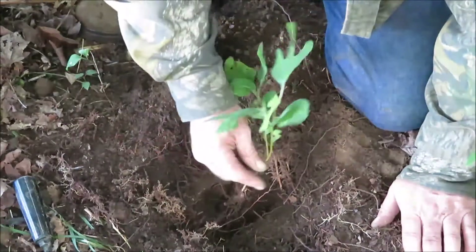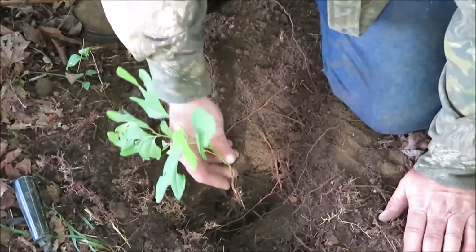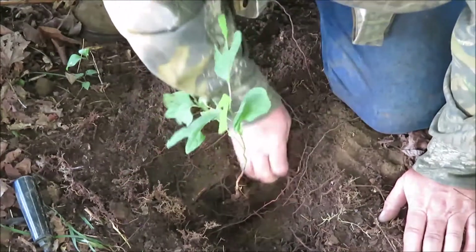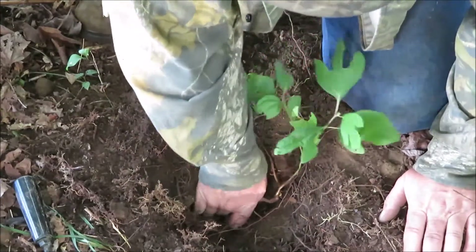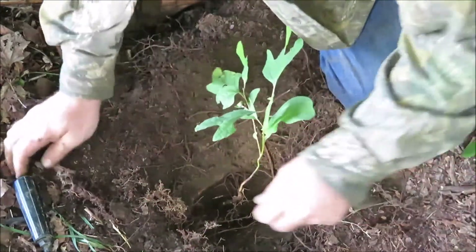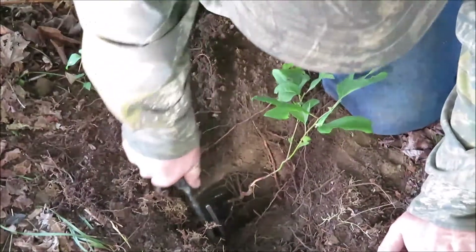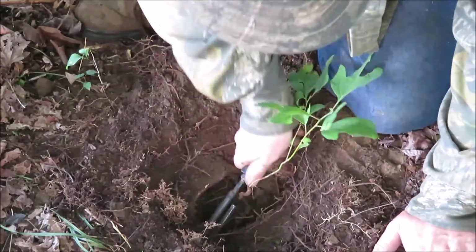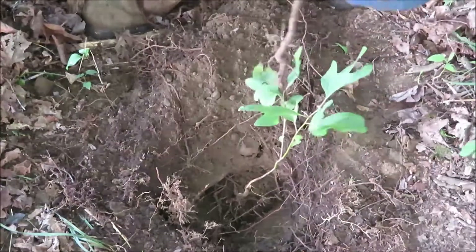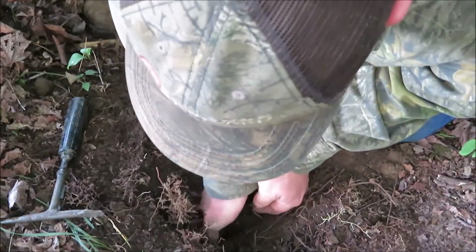I'm working on this root right here. I can tell this is sassafras by its leaves, and by just looking at the root. The only other way you can tell is by smelling it. So I just want to make sure I get the right root, because I'm gonna be making some tea out of this. I want a pretty decent portion of this root, so I'm just following that root down as far as I can to get as much of it as I can. This way there's no mistaking what root I'm digging out — I'm taking the sassafras root. I can see that it's sassafras.